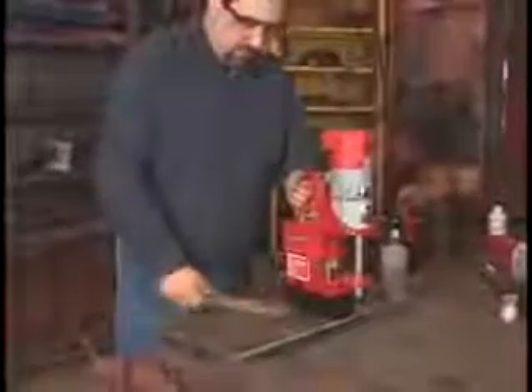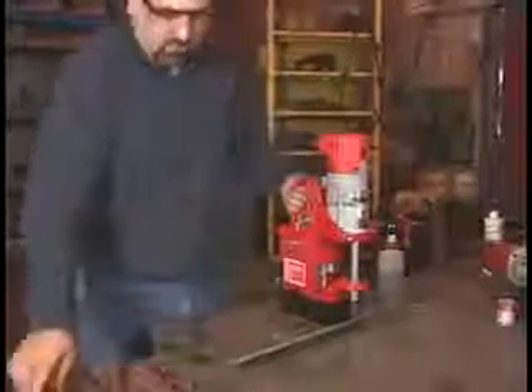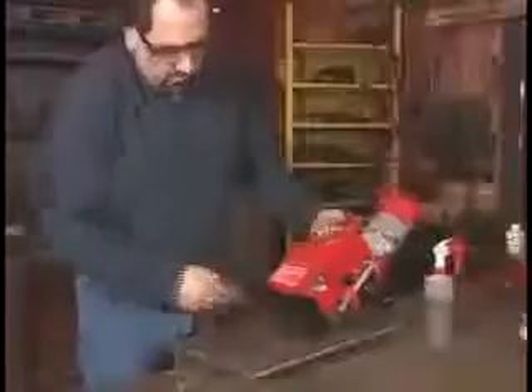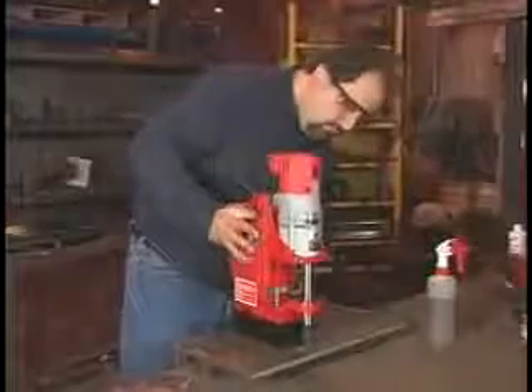The surface must be clean and smooth in order for the magnet to adhere properly. Remove any mill scale, paint, or rust — these decrease the magnet's holding power. Clean the base as well; remove any chips, burrs, or dirt — anything that gets in the way.